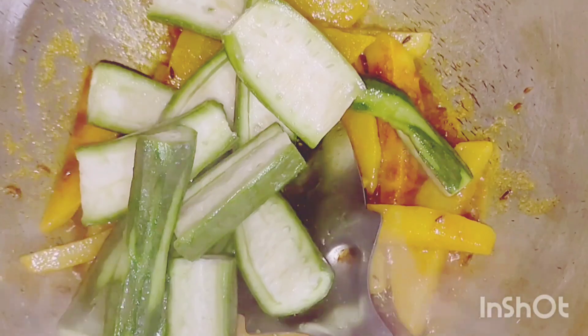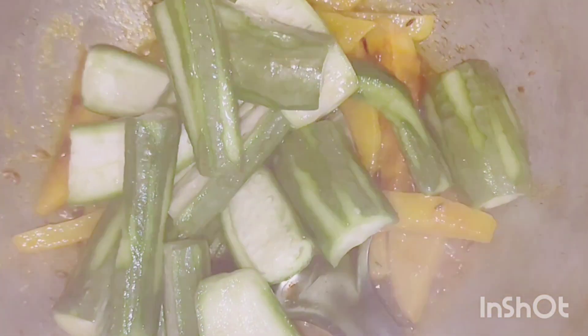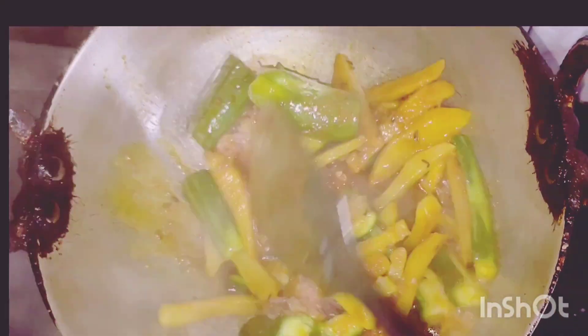Now we will start adding the rich cut vegetables one by one. Now we will be adding the grated tomatoes and onions — mix it well with the rest of the vegetables.